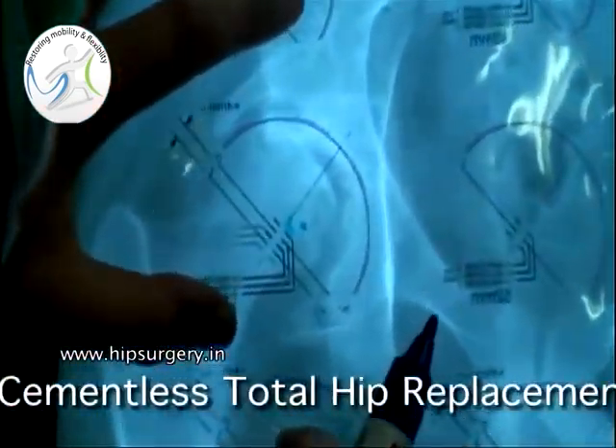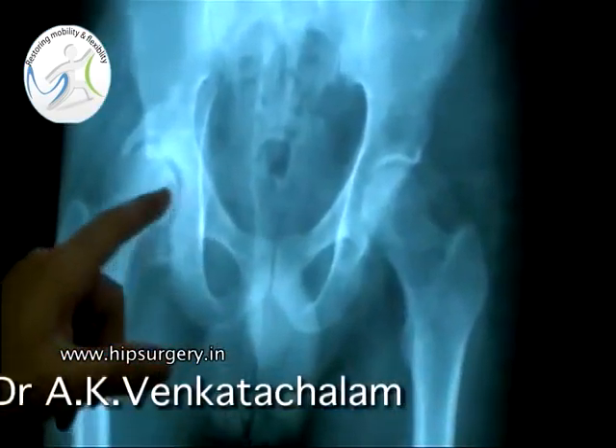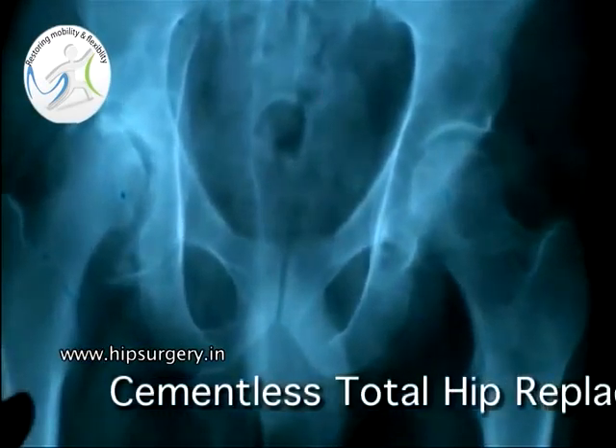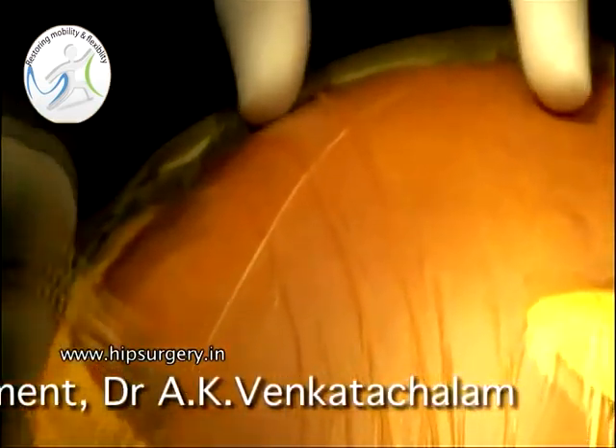Templating is done to locate the center of the hip and to determine the size of the uncemented or cementless prosthesis, and to locate the center of the hip.